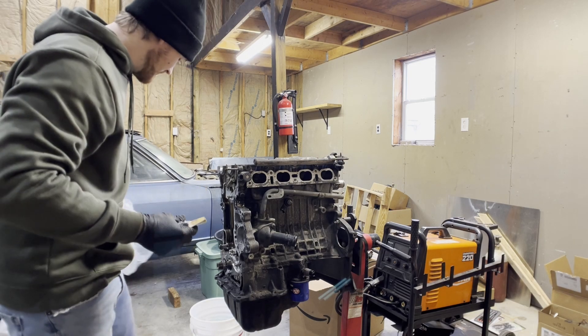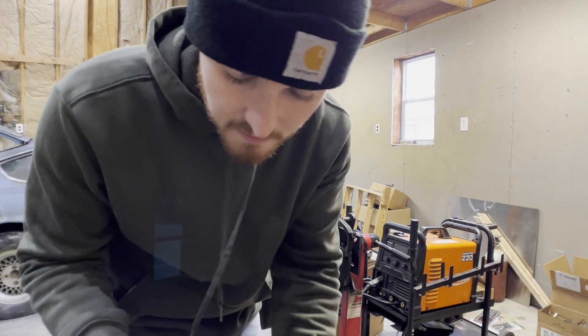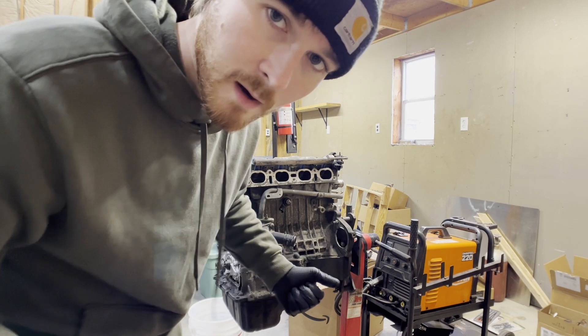What's up guys, I'm back — a couple days later. I did have to get some tools; I wouldn't have been able to take the head off without this guy here. So I'm going to keep moving, keep taking this thing apart, and we're going to strip it down to a bare block.